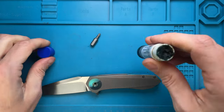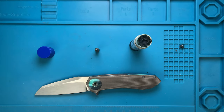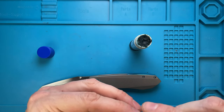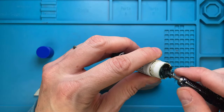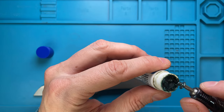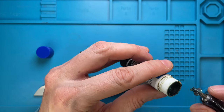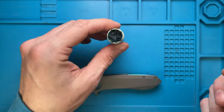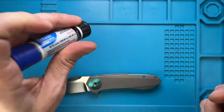I'm gonna use a little bit of blue Loctite to coat the thread of the pivot screw, because I noticed there is a little bit of tendency to loosen up, and we're gonna fix that.